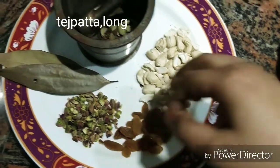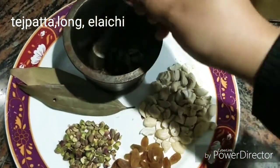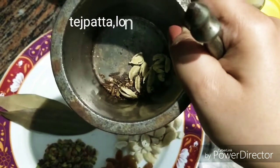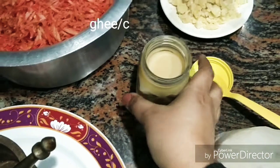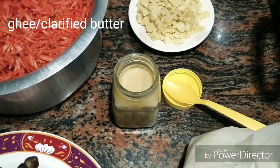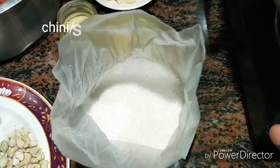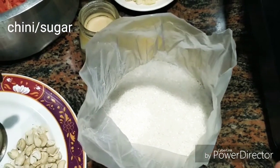Here is a bay leaf for good taste. We also need some oil. And we need some chena — chena is good because if you like it sweeter you can add a little more chena.